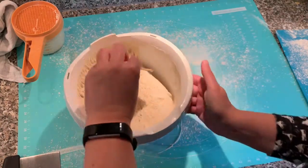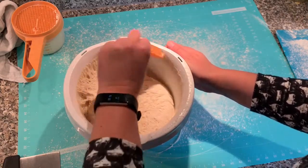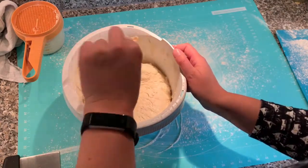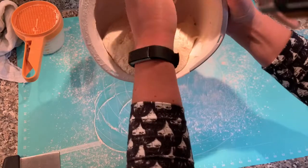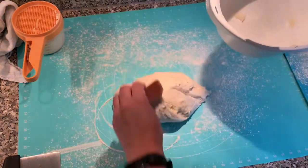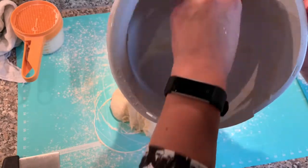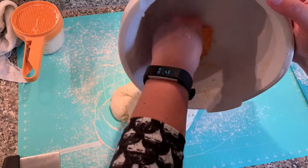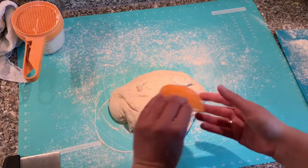A friend of mine told me after he watched my nut-filled kala video that I sounded like the Bob Ross of baking, which I'm not sure if I should be offended or flattered by. The dough is out. I like getting everything out of my bowl — it's one thing I dislike when I watch Bake Off, there's always so much dough left. First thing we have to do now is knead it again.